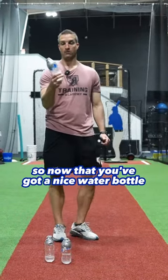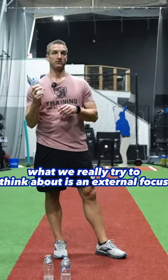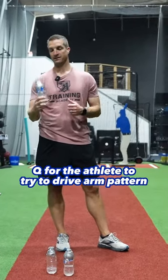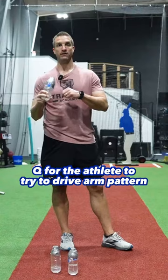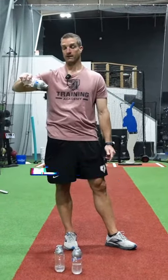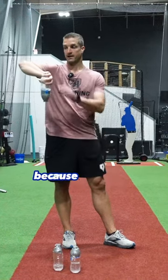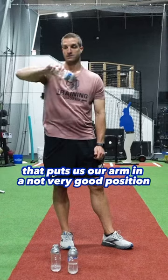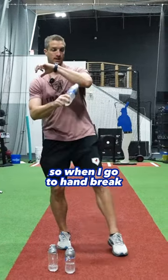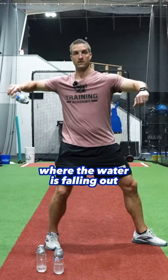Now that you've got a nice water bottle and you're holding it correctly, what we really try to think about is an external focus cue for the athlete to drive arm pattern and to feel that sloshing layback. The cue we give is to get it like we're pouring the water out slightly — not dumping it straight out, because that puts our arm in a bad position. When I go to handbrake, I'm just trying to think about slightly below parallel where the water is falling out.